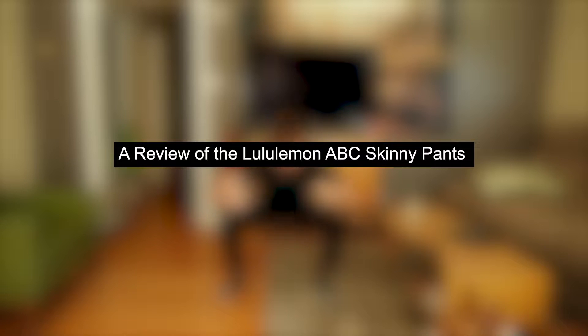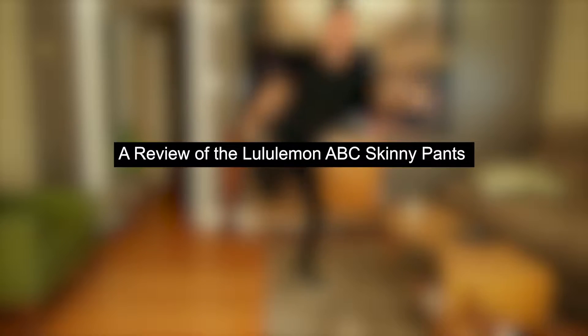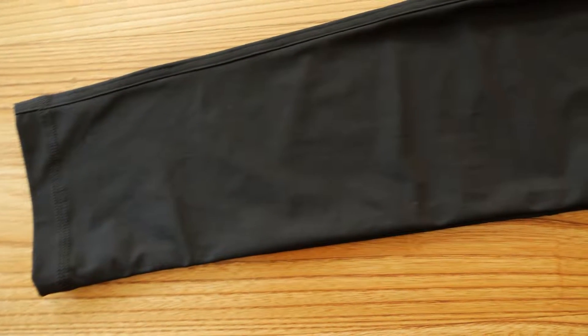Did you know that Lululemon also made men's clothing? I did not. These are the Lululemon ABC skinny pants in black.